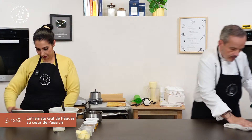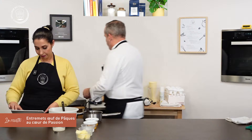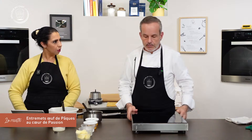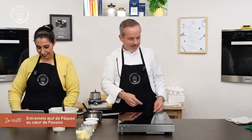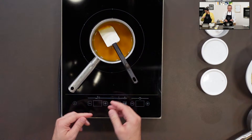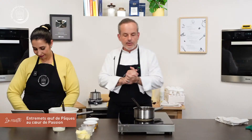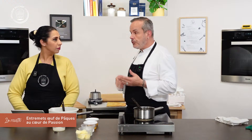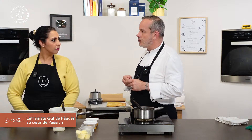On va poursuivre avec le crémeux fruits de la passion. Pour cela, j'utilise la purée de fruits Ravifruit. On va faire chauffer tout doucement cette purée. Si vous n'avez pas de purée, vous pouvez utiliser des fruits de la passion frais — il faudra les passer au tamis pour enlever les grains. Mais il faut beaucoup de fruits pour obtenir cette quantité de jus, donc ce n'est pas forcément économiquement rentable.